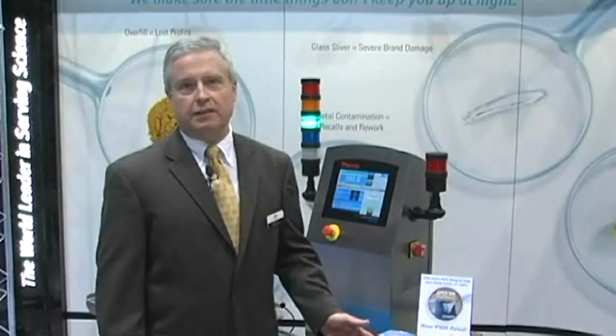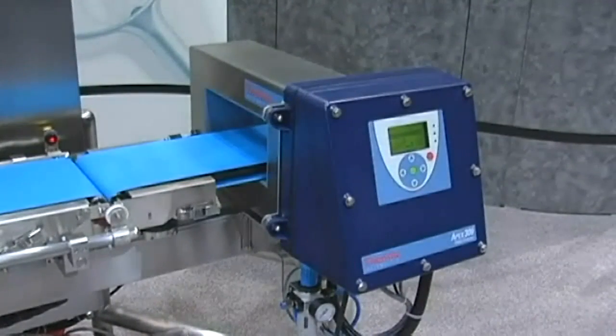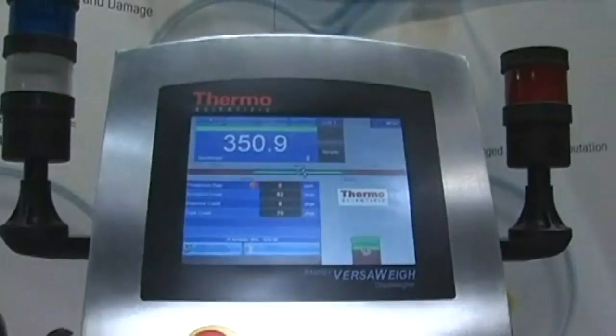I'd like to introduce you to the Apex Metal Detector. Apex is our fourth generation digital signal processor based metal detector, and it utilizes a unique multi-coil architecture to give it the best sensitivity in the world. The Apex family is available, as you see here, in combination systems with our Versa check weigher.